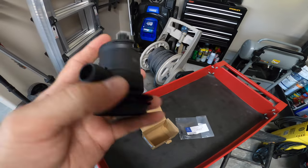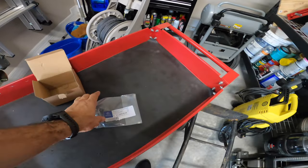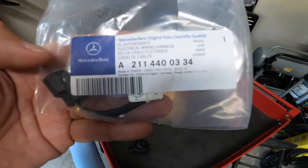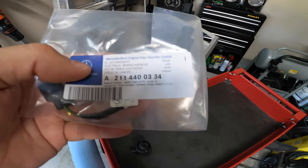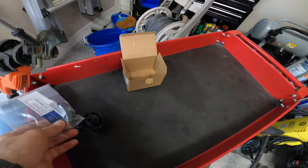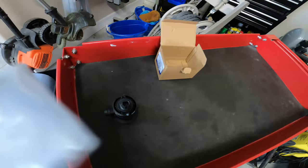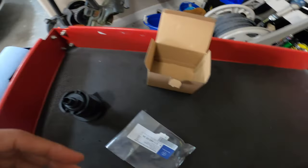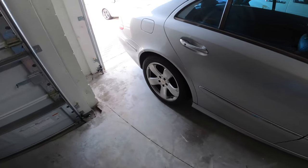I bought a new valve — it is from YourParts and it's slightly different from OEM. You also need this part to replace it, which is a pigtail harness, part number A211 440 0334. This is going to allow you to connect the new connection, which is slightly different on this valve, to the original OEM wiring harness.